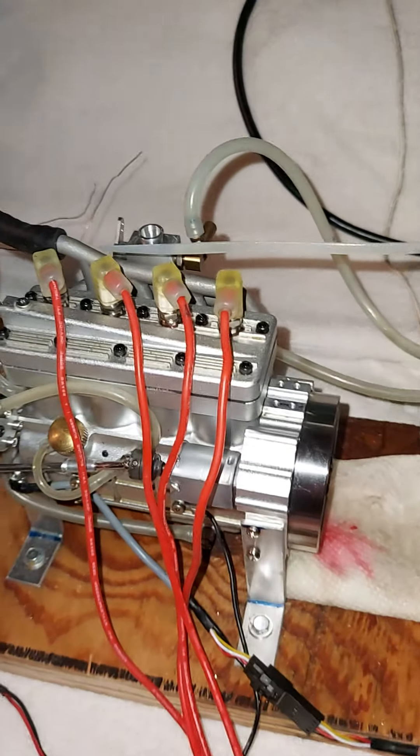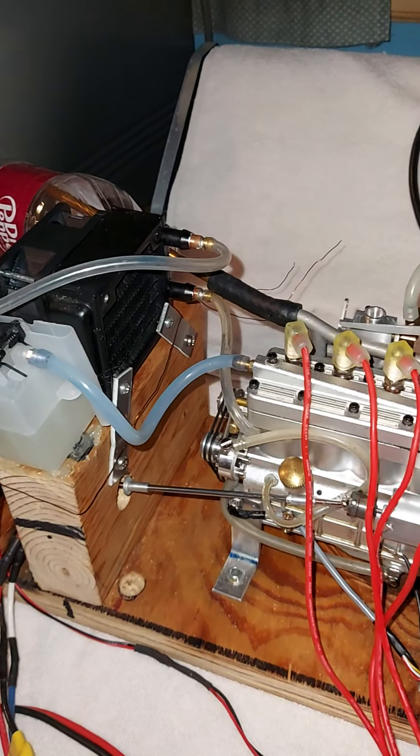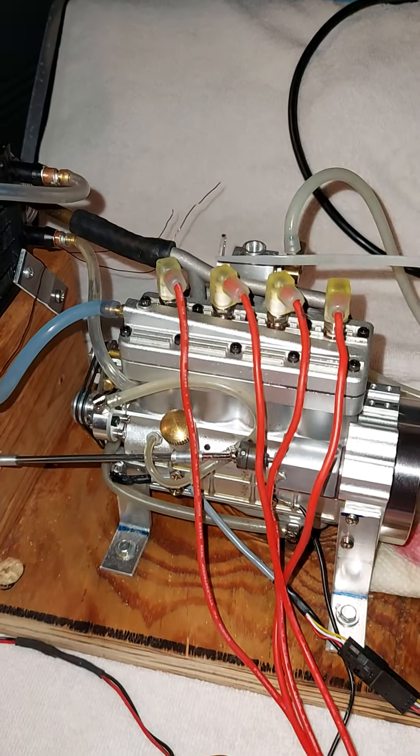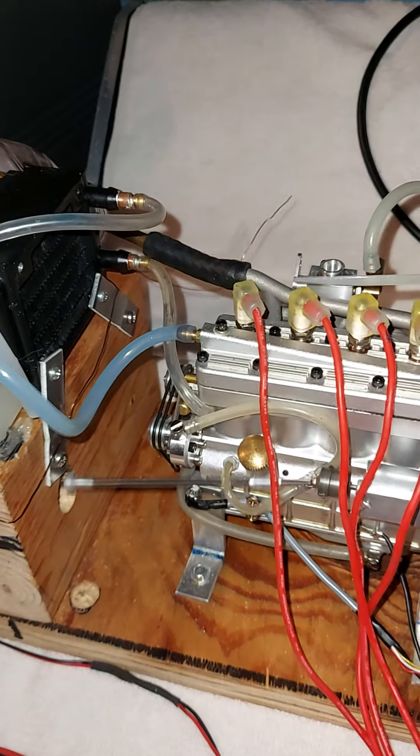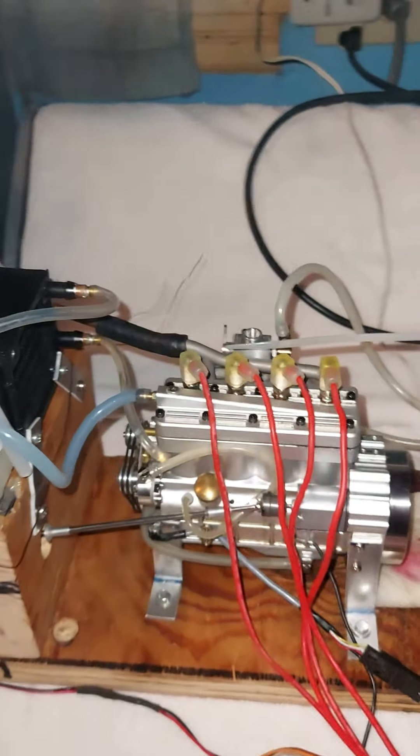Let's cut the ignition fan off. There's a little blur here — let me wipe it. There we go, now we're in focus. Let's try again. There — that's it, it does run.